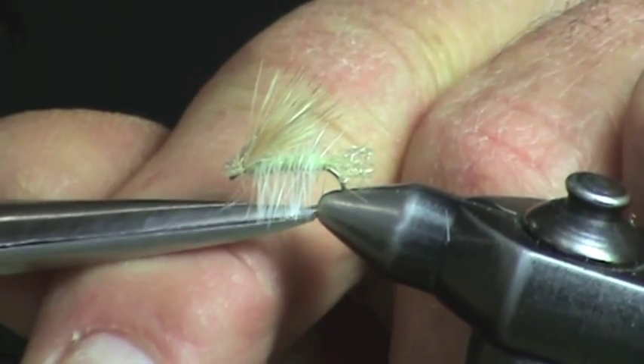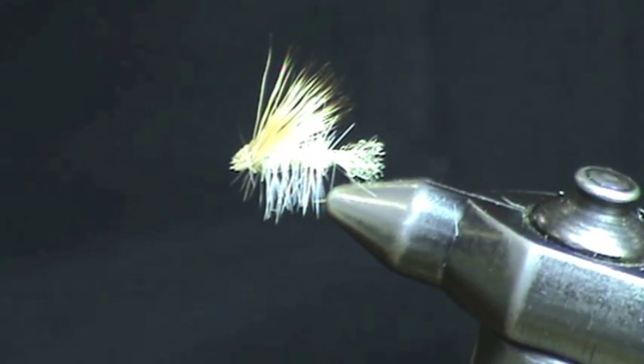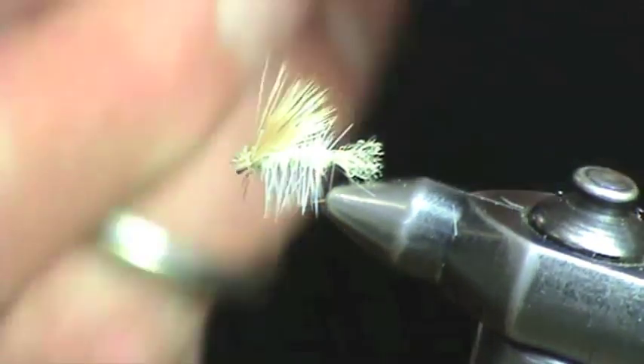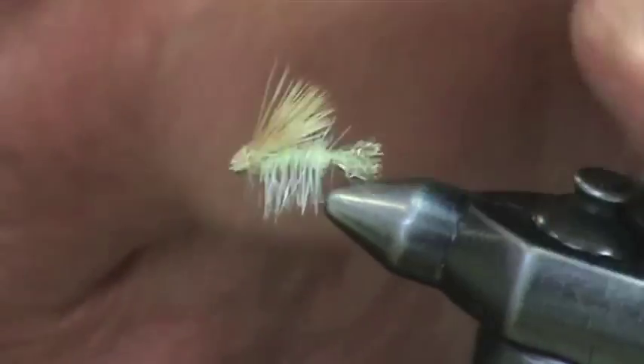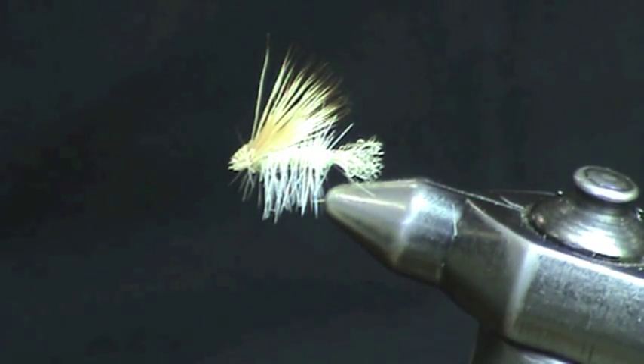Basically trim the hackle even with the hook point and there's your White Miller X Caddis. It's a very effective fly — you want to leave it with enough hackle to skitter it in the surface film, much like the natural would be in trying to escape the pupal shuck.